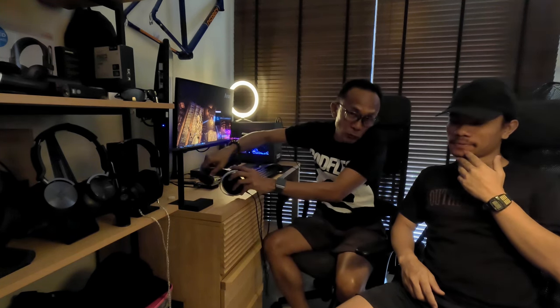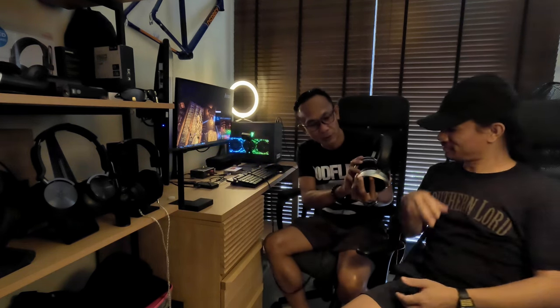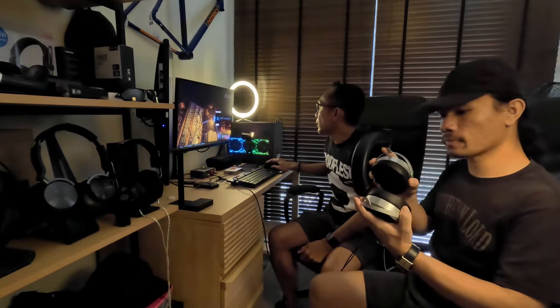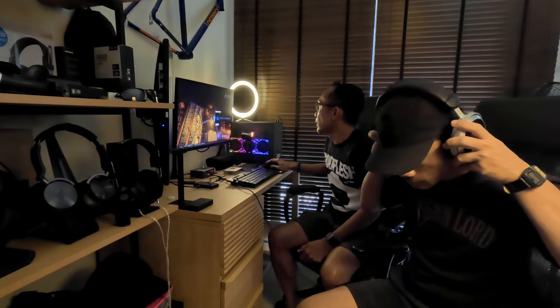The whole idea is to find out whether Ben can actually hear any difference between a desktop amp setup and just dongles. We have four dongles that we are trying today. Later I will reveal exactly what those four are. In fact, I will tell Ben what those four are first. There will be Dongle No.1, No.2, No.3, and No.4.